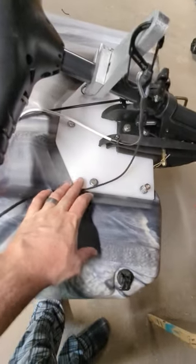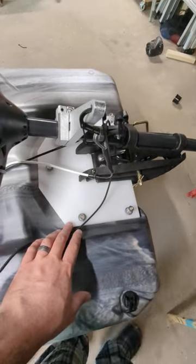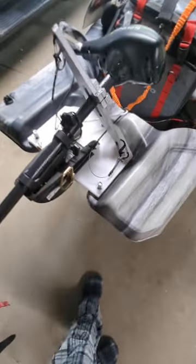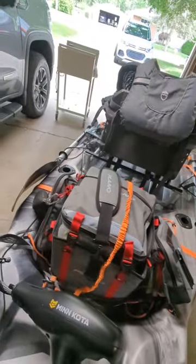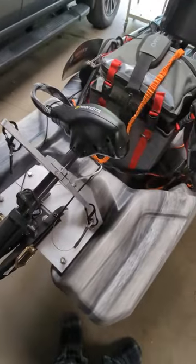I did make this plate out of 1/2-inch HDPE cutting board from Sam's Club — 15 by 20 inch piece was like eight bucks. I made a bunch of different things from it: this plate and the hand control are all made out of that. Very cheap.